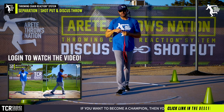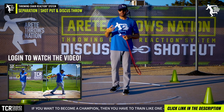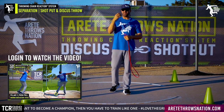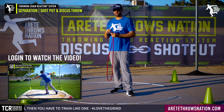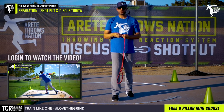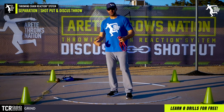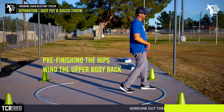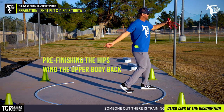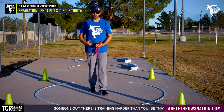If you're an Arite Throws Nation online member, we go through this and a whole progression on how it works and how to get more separation. For a lot of you who aren't fully understanding our terminology, hopefully from our YouTube videos you are learning to throw and our six pillars are helping you. The idea here is to give you a simple tip to help you feel that separation — you just wind back, pre-finish the hips, and wind the upper body back.